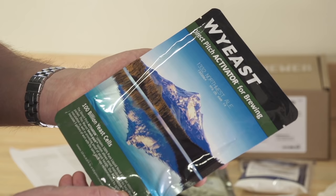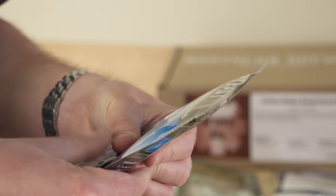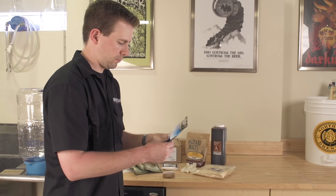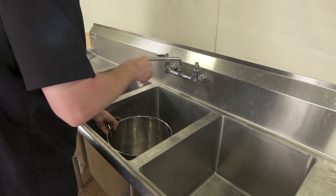Make sure you understand the steps so that we don't make a mistake or take the steps out of order. If you have a liquid yeast, specifically a smack pack, you need to prep the yeast for later. Read the directions on the back of the packaging. Isolate the inner nutrient bag and carefully smack the pack to break open the inner nutrient bag. Feel the pack to make sure the nutrient bag has been completely broken.